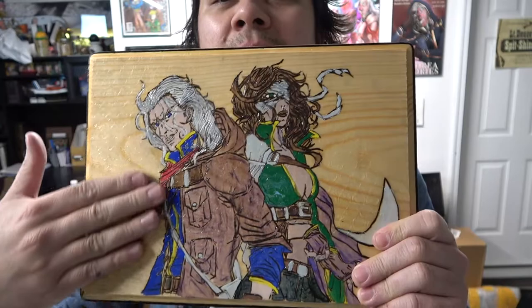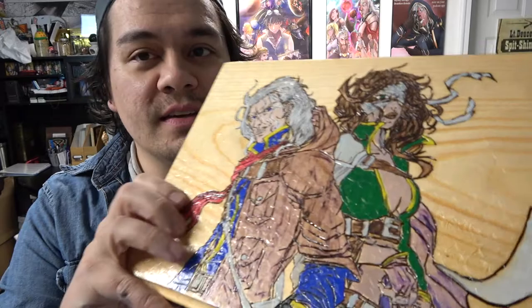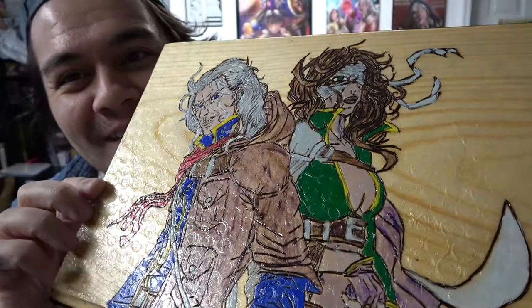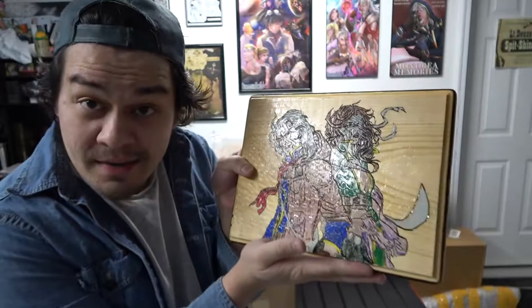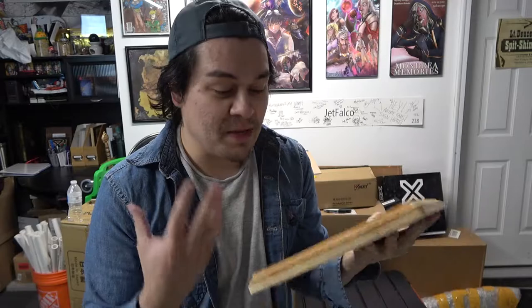I don't know if she knew this, but as she was burning it out and then applied a gloss sealant to create that shiny effect, the bubble wrap she packaged it in created a texture effect all across the front — this cool circular texture from the bubble wrap almost merging with the sealant while it was sitting in a hot mailbox for a few hours. Still, I think it's amazing — it gives it a most unique gleam you never see with any other wood burning or painting. Britney, thank you so much for your support. You've been there since pretty much the beginning and you've given me some amazing unique fan art.